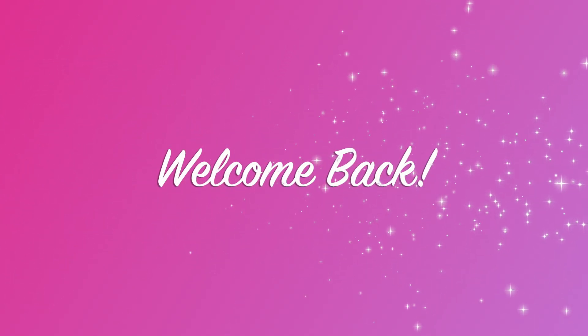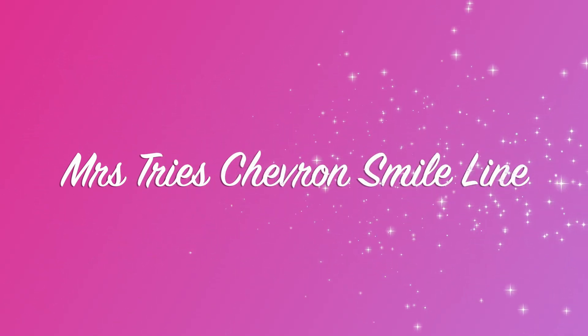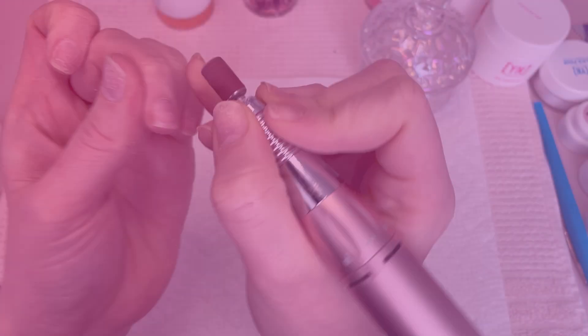Hi nail fam and welcome back to my channel. I'm Mrs. and today I am going to try and nail a chevron smile line. This is video three of four for this week.